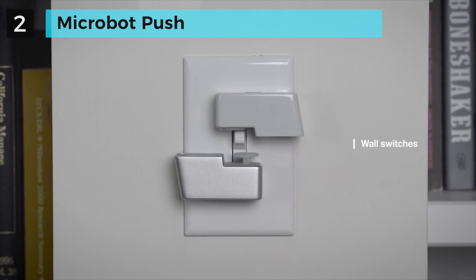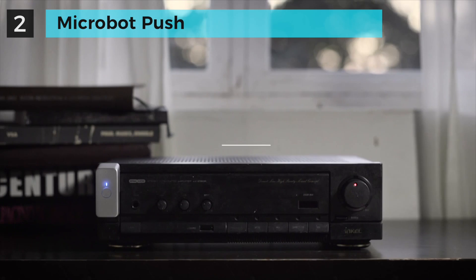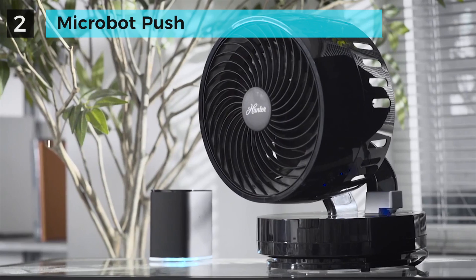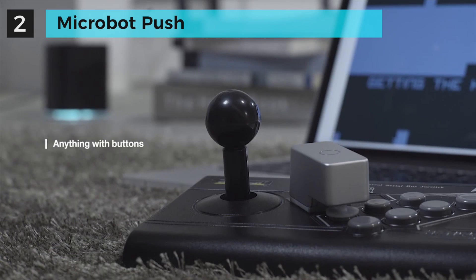With Push, you can control your light switches, turn on your home computer, play music, start making coffee, turn off the electric fan, and many other things. It's only limited by your imagination.